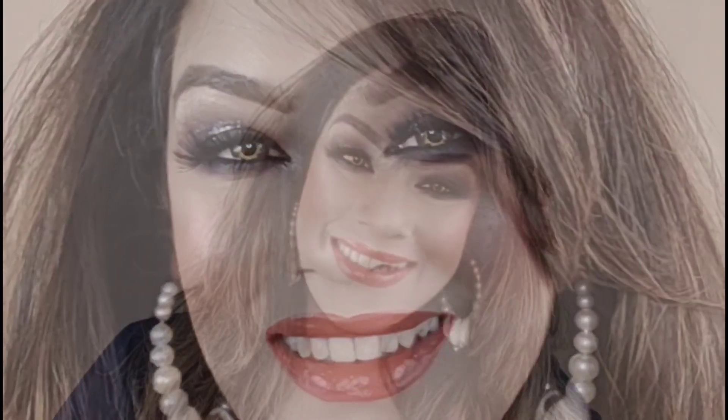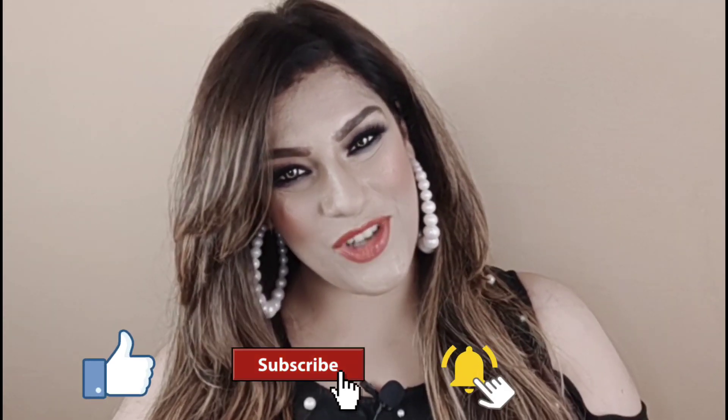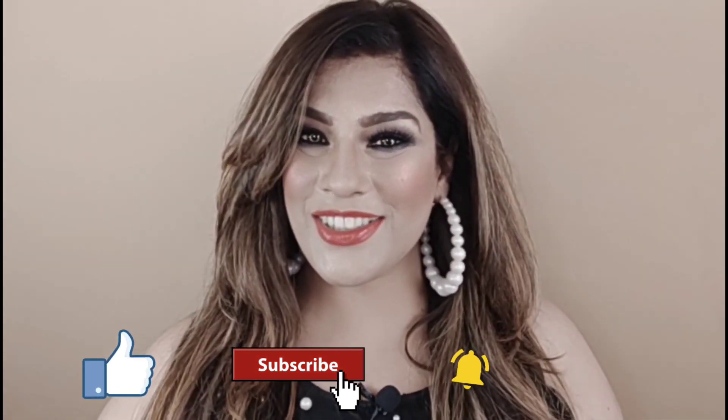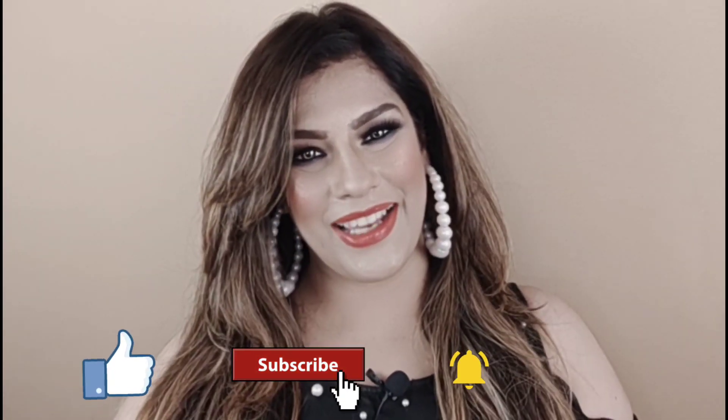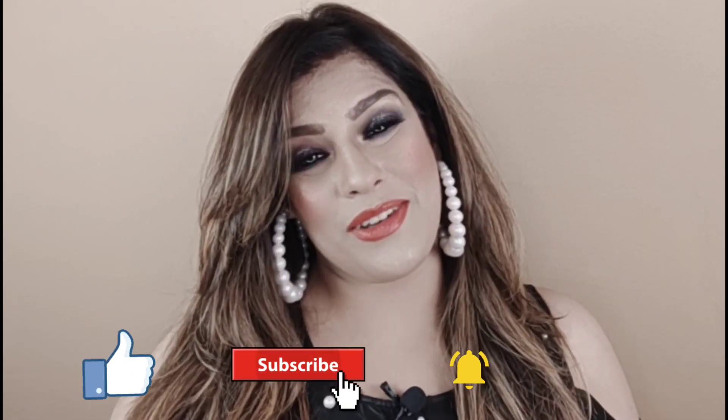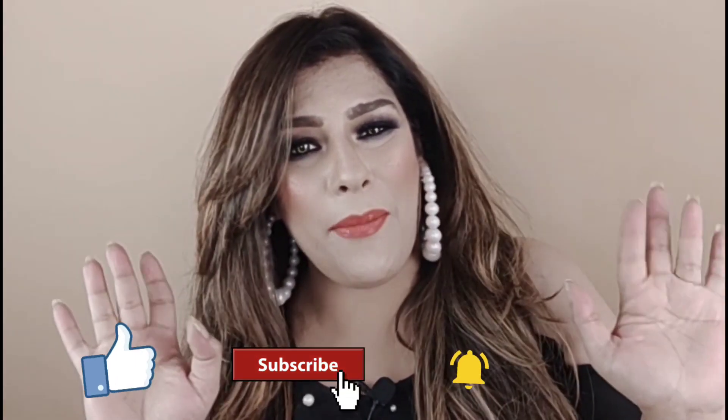And our look is ready! I hope you all feel good about this glamorous, sexy eye makeup look. If you liked this video and this makeup look, please do like and subscribe to my channel, and press the bell icon so that you get notifications of my videos. I'll see you in the next video — bye bye!